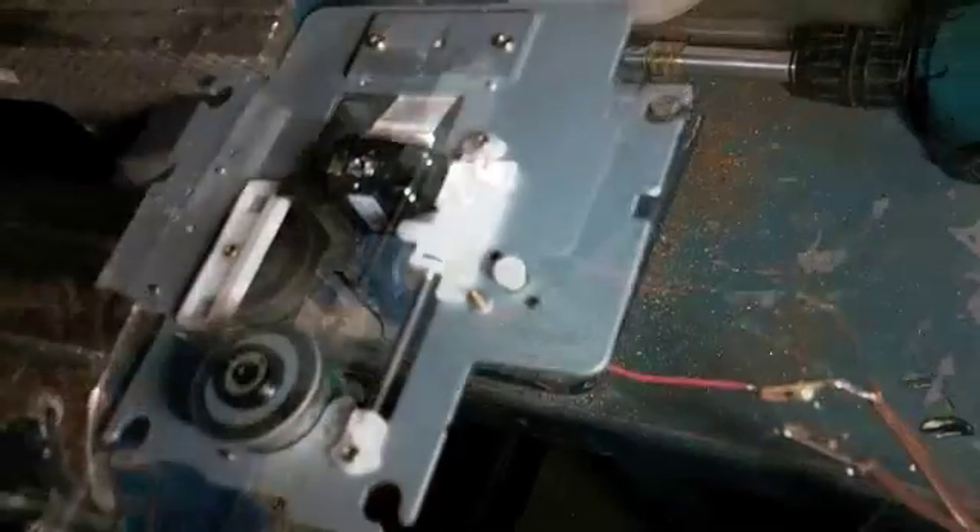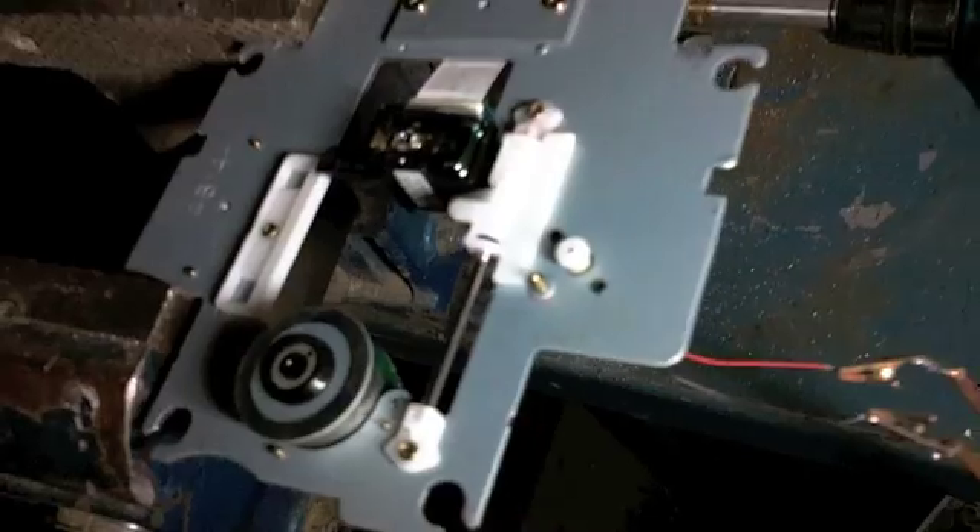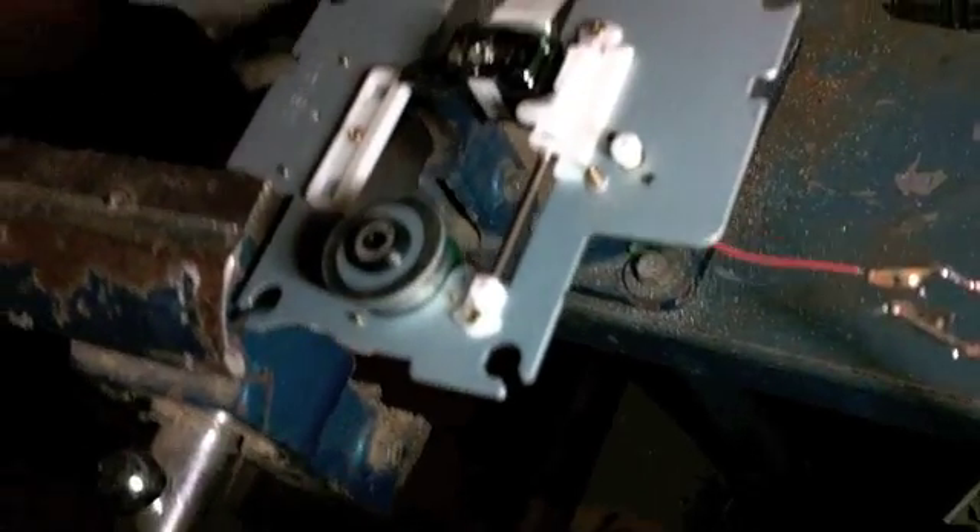All right, this is the third motor blow attempt. This time I'm running the full wave bridge. Hopefully we're only providing 12 volts. So let's see if we can get her to spin rather than hum.